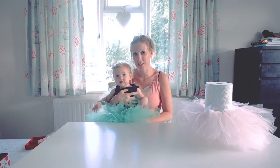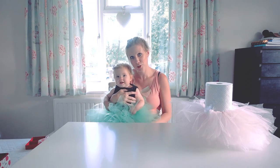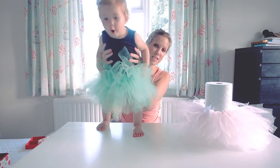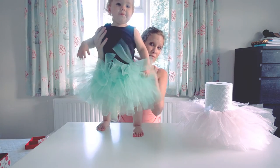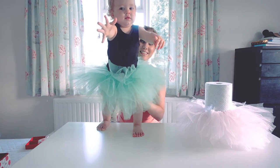Hello and welcome to this video tutorial. Today I'm going to be showing you how to make a tutu for little ones. I'm just going to show you how easy it is to actually make one of these in a variety of different colours, and how happy this little one is to wear it.